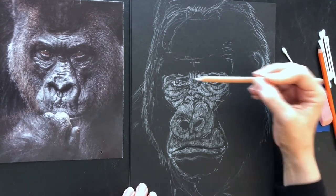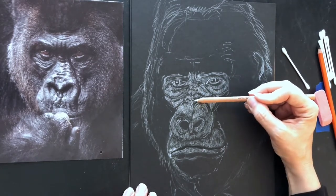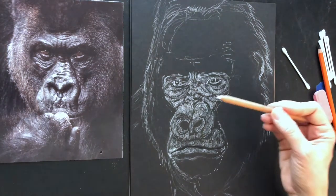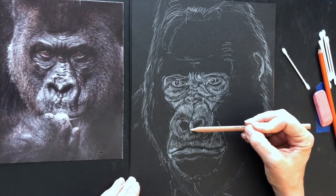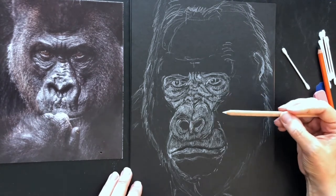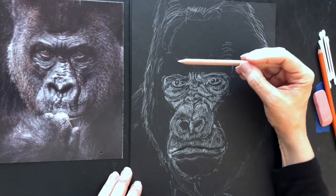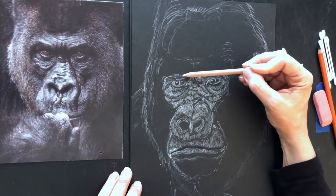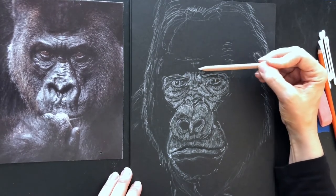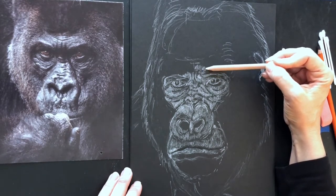There are going to be marks that you're going to make and go, oh my gosh, I didn't mean to do that — that's fine. Charcoal is really forgiving, so just breathe and slow down. This is not a race; this is just a learning experience. Drawing an exact likeness takes practice and is not easy, but we're just getting — as long as it looks like a gorilla, that's great. We're working with smooth surfaces and fur at the same time. His brow ridge is a combination of smooth and fur.